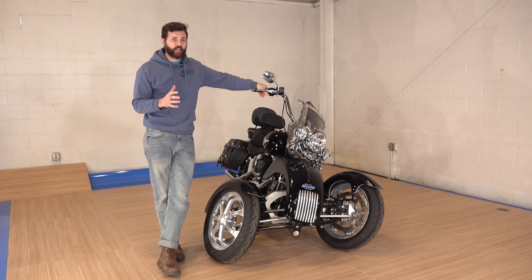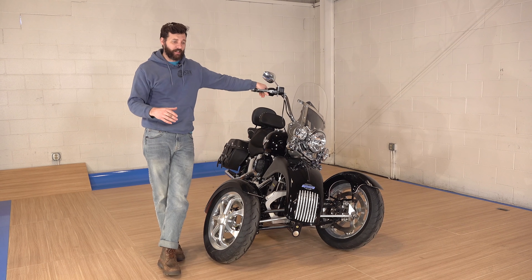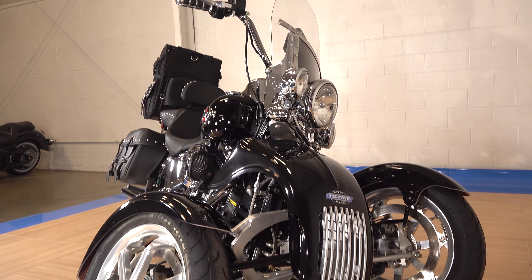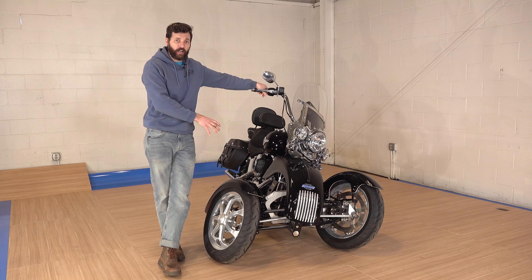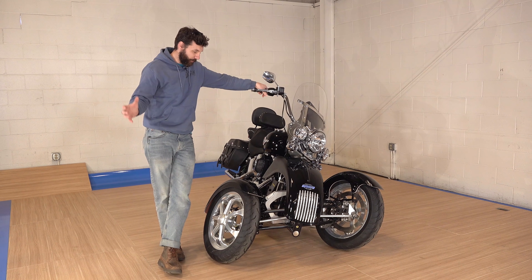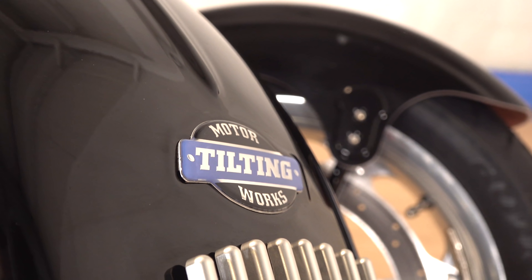A motorcycle is classified legally as two or three wheels. It's always been that way, from sidecars and stuff like that. So two wheels on the front is no big deal. When it comes to regulations, as long as they don't cut the frame — which they don't on these kits — you can throw this thing on there and it's legal to drive. You don't have to get any extra inspections or anything like that.